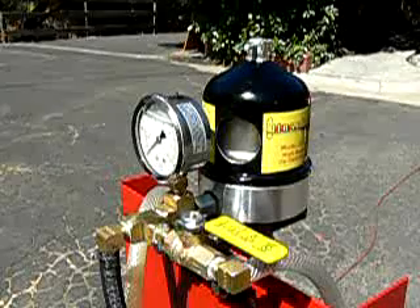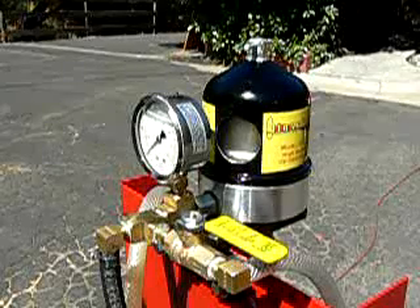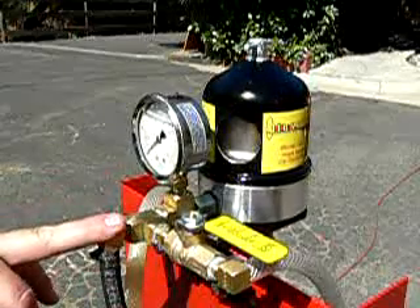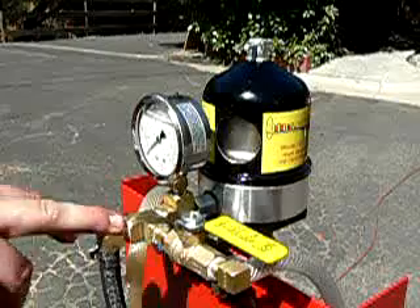This is a quick demonstration of the Dieselcraft OC20 oil centrifuge. We have this unit powered by a third horsepower motor and a two gallon a minute gear pump.